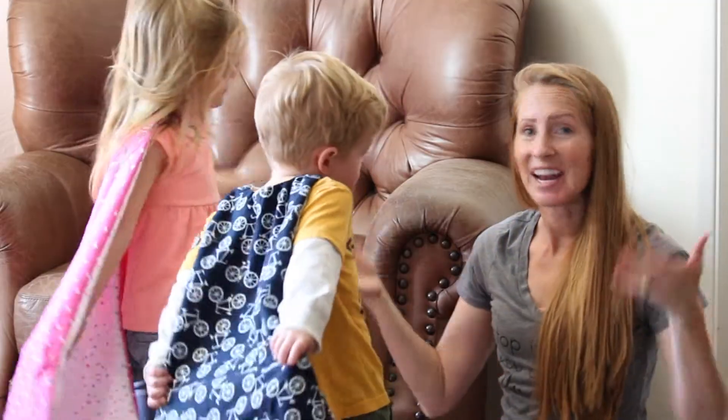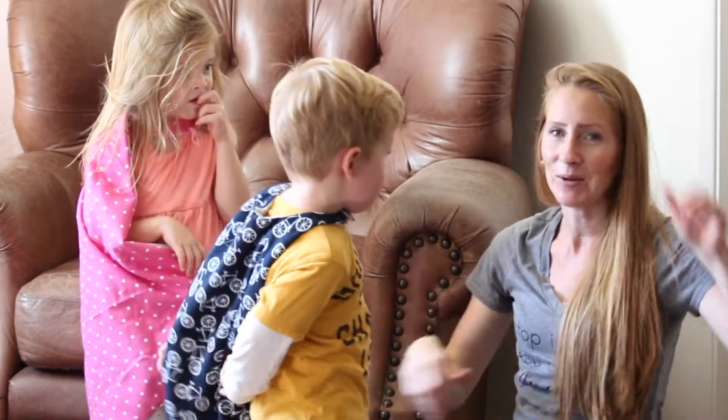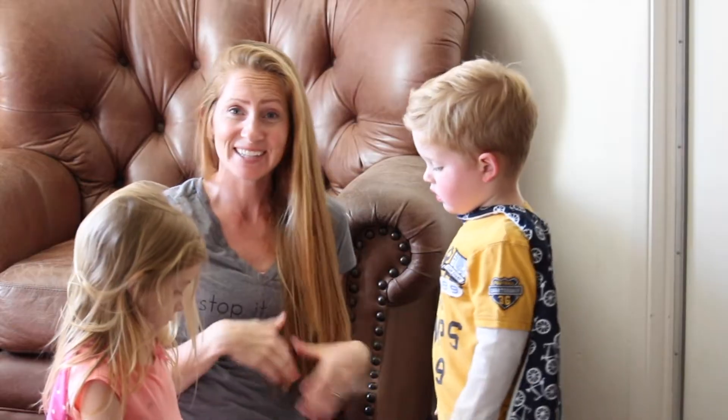Before we get started, if you're new here, make sure to hit that subscribe button down below. And if you like this video at any point, you can definitely give it a thumbs up. These capes are perfect for a Halloween costume or just any day dress up. If you're interested in learning how to make them, then stay tuned.